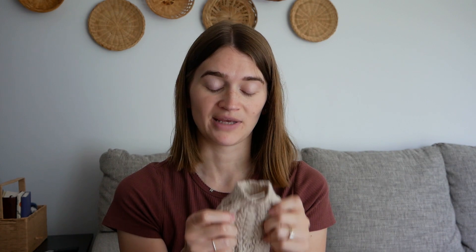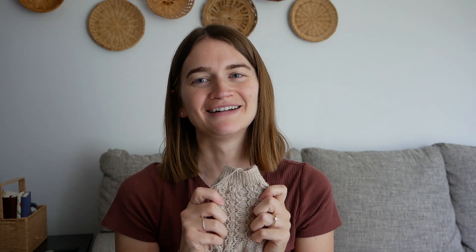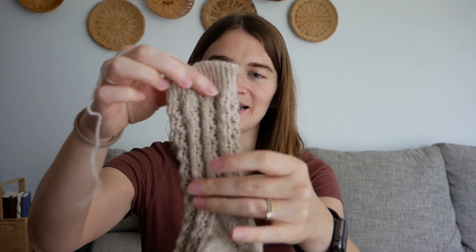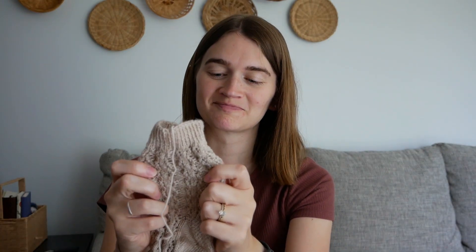I've never knitted lace before, so I know people talk about how when you knit lace and then you block it, it opens up and blooms and looks a lot better. But does opening up mean it's going to become a larger fabric? I would think so. But it's really cute on right now. I'm excited to see it just look really nice. So it's been really fun. I'll show you where I'm at on the second one.